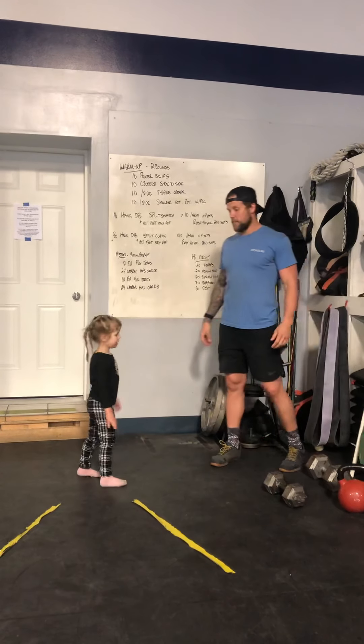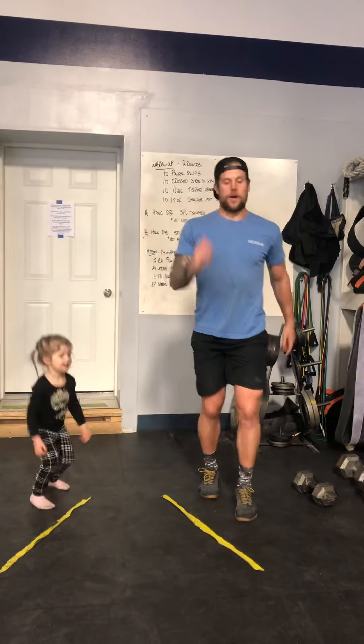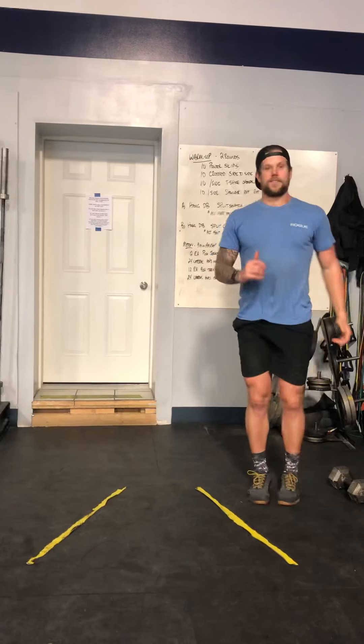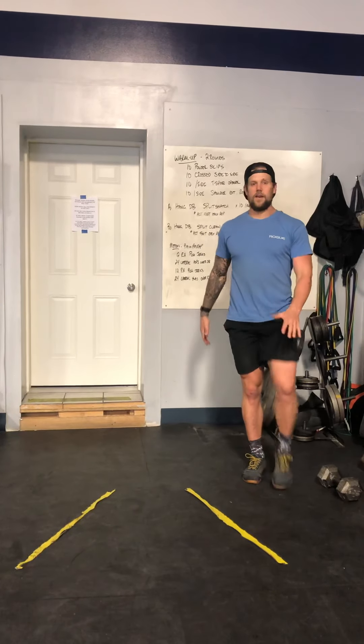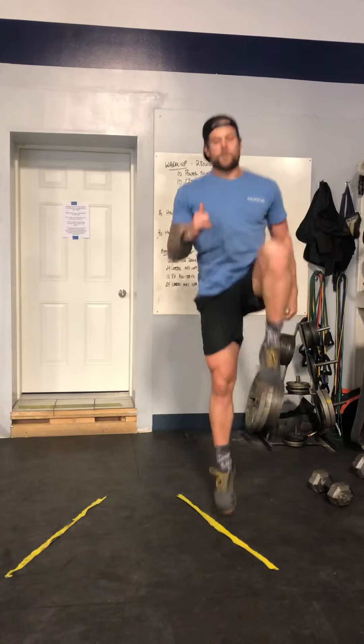Warm-up is going to be two rounds. We're going to do 10 power skips. You're going to drive up with the opposite arm — drive that left knee, right arm, drive off the leg. Make it explosive.